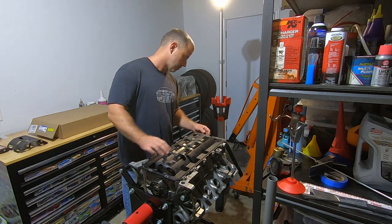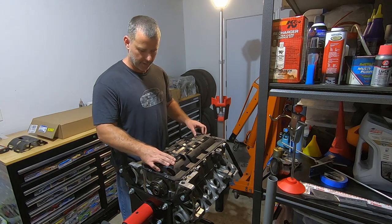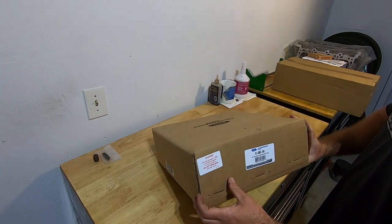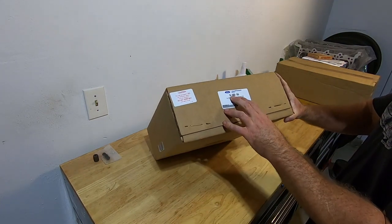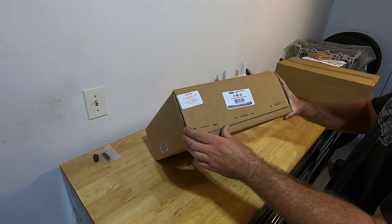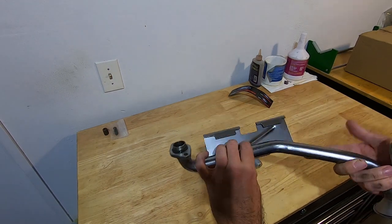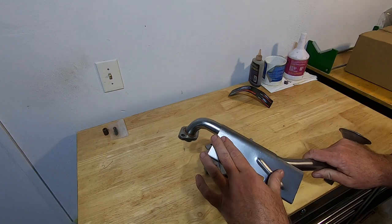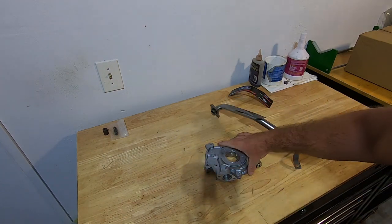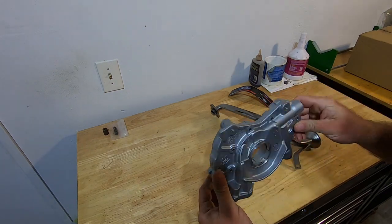Next I'm going to get the oil pump on and see how the pickup tube clears everything. For the rest of the oiling system I'm going to use this Ford Performance oil pump, part number M660-D46. This is a high-volume oil pump with the pickup tube. It comes with the larger pickup tube — may have to grind or cut part of it — and these are the pumps that were factory on the 96 to 01 Cobras.